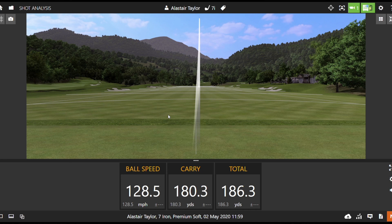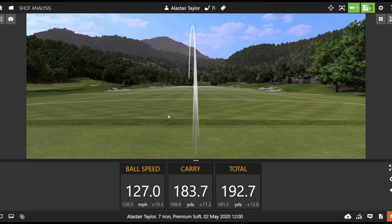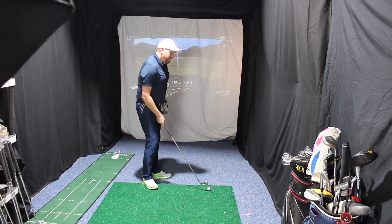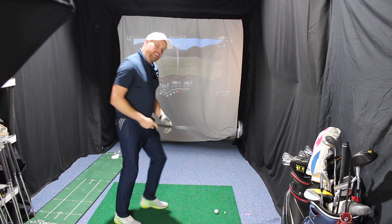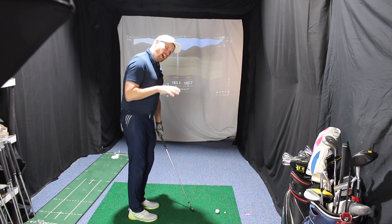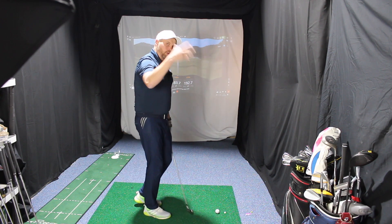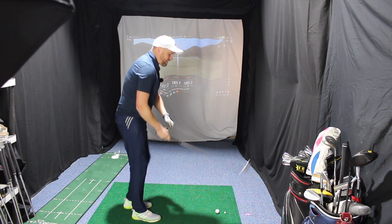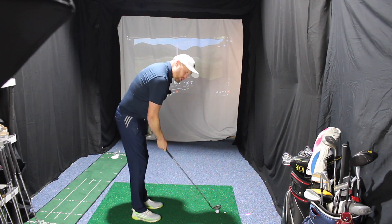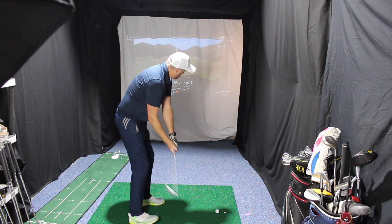127 ball speed, 184 carry. Even though it feels very very quick off the face, I don't think it feels overly hard, which I quite like. There are a lot of irons out there hitting the ball further mainly due to design, but some feel really really hard — and maybe that's part of the selling process to make it feel like the ball's going further.